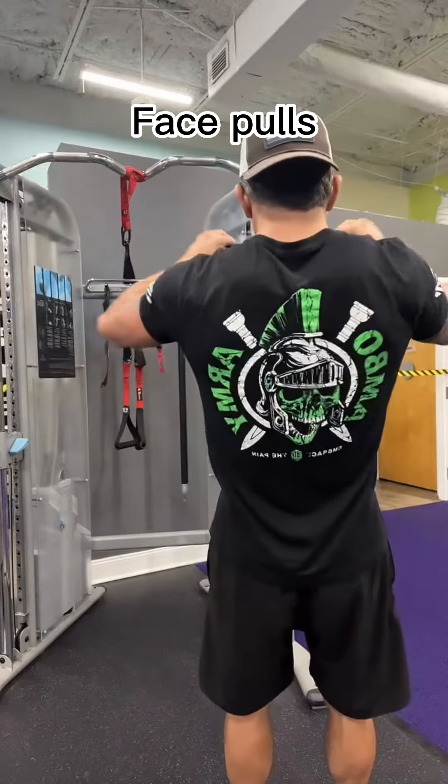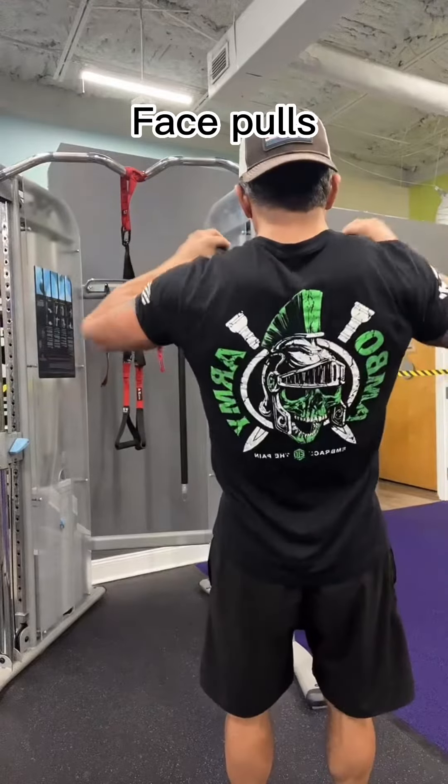Hit these five exercises and you're going to be sure to look like a champ. No one will tell you you have a dad bod anymore.